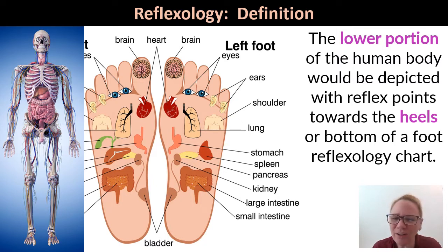The heel is a little bit more of a nondescript area. Most of your reflex points are going to be from the tips of the toes all the way down to maybe the top of the heel. When you get to that fat pad over the heel, there are not very many reflexology points down in the bottom of the heel.